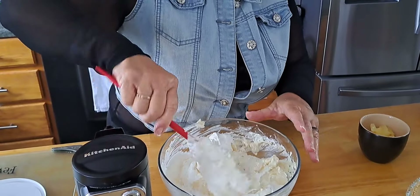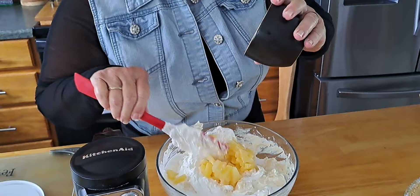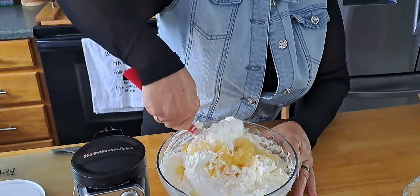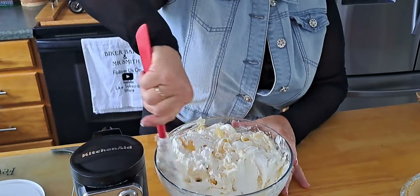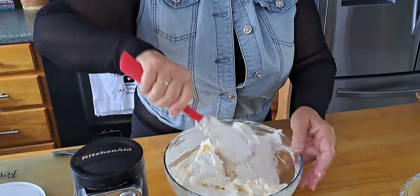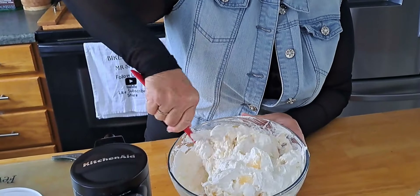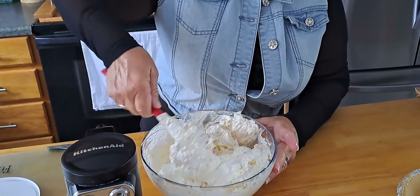It's a nice cool dessert. We're gonna put in a half a cup of pineapple tidbits. You don't have to put those in if you don't want, but we want a little bit of chunk. If you don't have another can of pineapple, work with what you got — that's what we say. Just folding that whipped cream in — mmm!